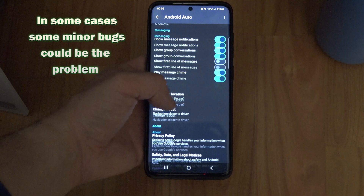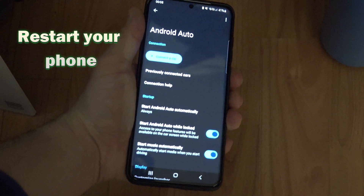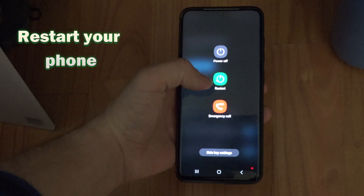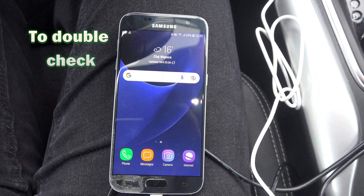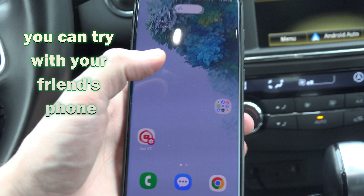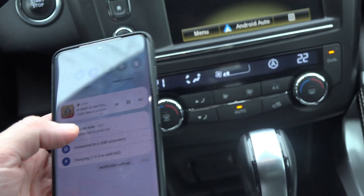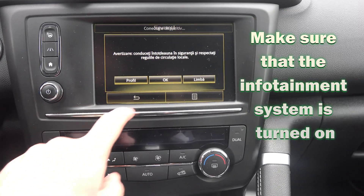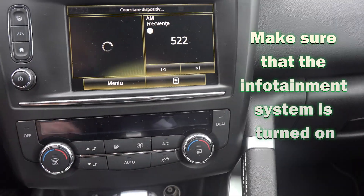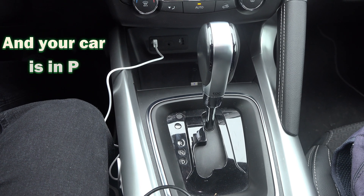In some cases, some minor bugs could be the problem, so you can try to restart your phone and then try to reconnect. To double check that the phone isn't at fault, you can try to connect your friend's phone or someone else's phone into the car and see if that one works. Also make sure that the infotainment system is turned on and that your car is in P when you try to connect it to Android Auto.